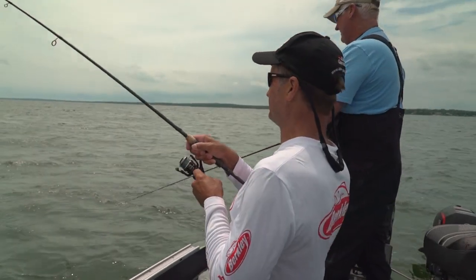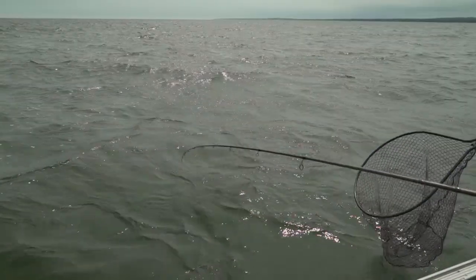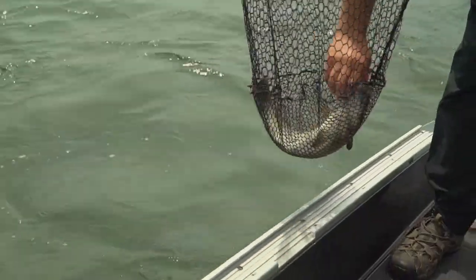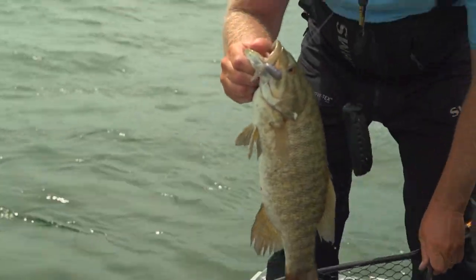There he is. Got him? Yep. We're using these tube jigs — coffee tube jigs — and it's a very slow presentation. I'll show you the way I'm kind of working it.